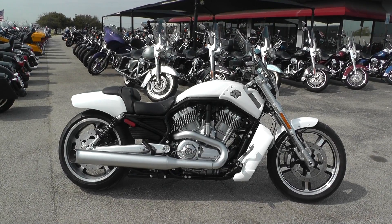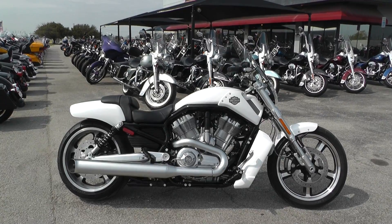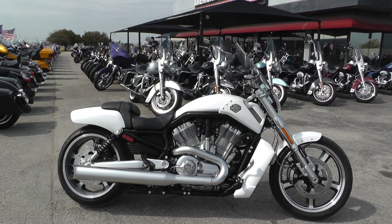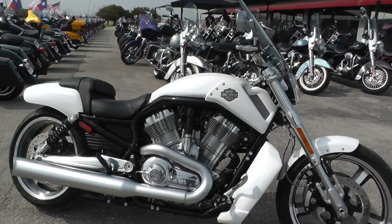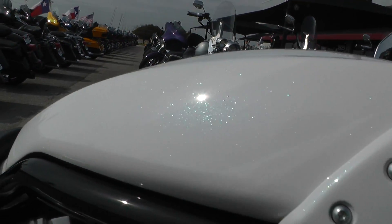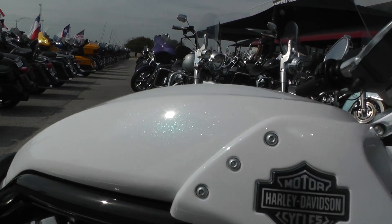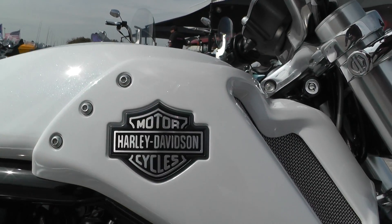I've got a beautiful 2016 Harley Davidson V-Rod Muscle in Crushed Ice Pearl. This is a beautiful paint on this bike. Once you get up close and the sun's hitting it, you get a lot of green, almost some yellowish sparkle under the clear coat there. Got the Bar and Shield Harley Davidson right there.